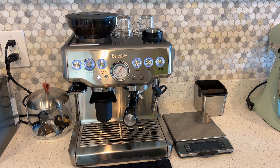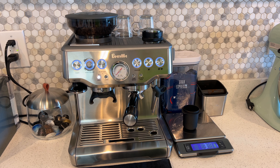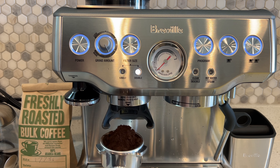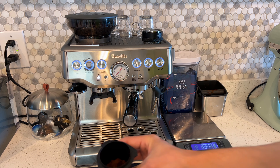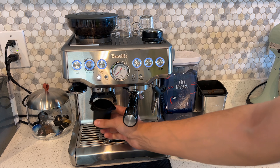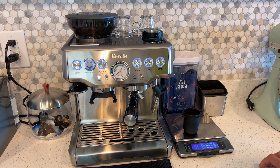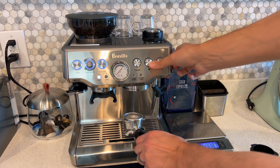First thing you have to do is add the beans, and then you want to use this dosing cup and a scale. Zero it out and measure out 18 grams. By doing this, two things happen: you don't spill everywhere when you pull it out of the grinder, and you're able to shake it in and let it settle easier, so that when you go to level and tamp it you're not sitting at like an inch over.